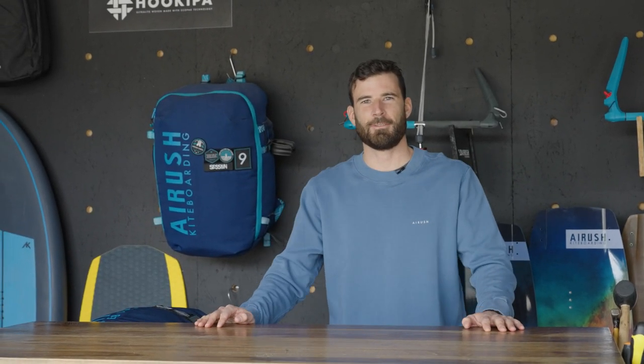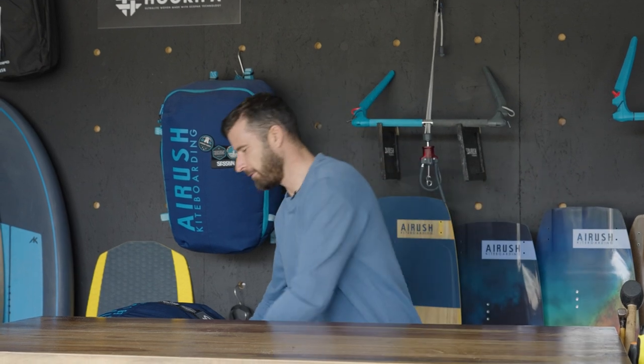What's going on guys? This is Alex Pastor. Welcome back to my shop in Tarifa. And today we're gonna go try the new Lyft V3.